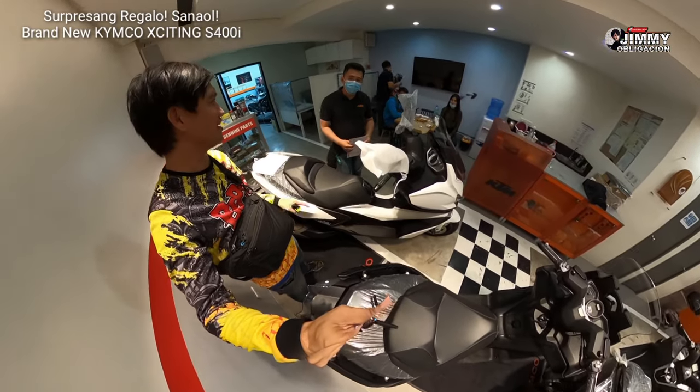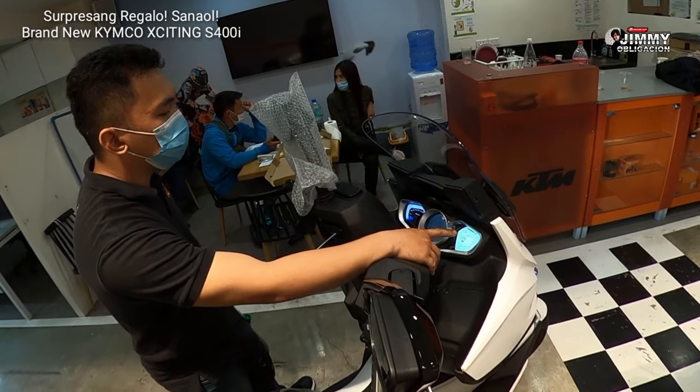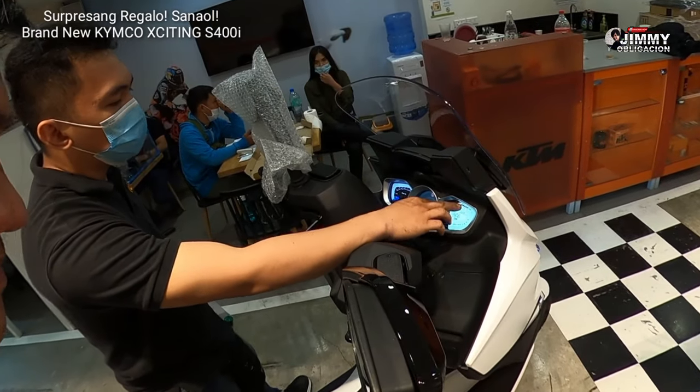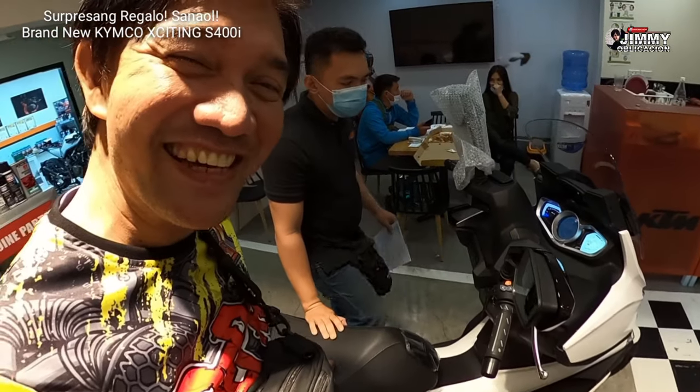This is Jimmy from Motovlogger Philippines. And we got here Abraham. Naku, full tank tayo? Yes, full tank — kasama yan sa freebies. Wow, full tank po kami sa freebies.